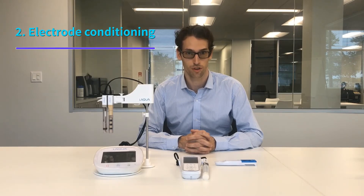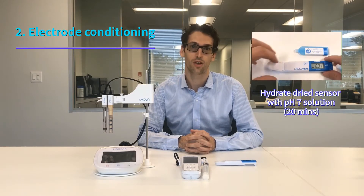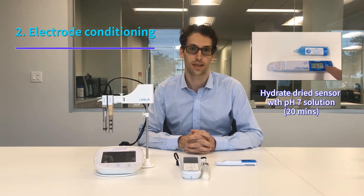The second thing you need to know is that it's important to do an electrode conditioning when the meter has been stored for a long time. In that case the sensor will be dry, and if you calibrate the meter straight after taking it out of the box you can see a drift during calibration or on your first measurement. To avoid this, we recommend putting the pH 7 solution on the sensor for about 20 minutes, and then you can go ahead with the calibration to ensure the most accurate result.